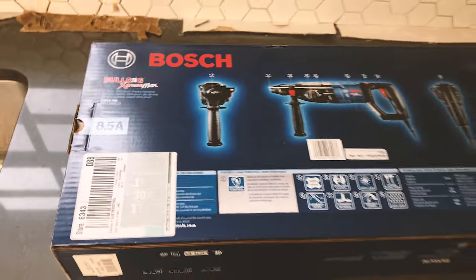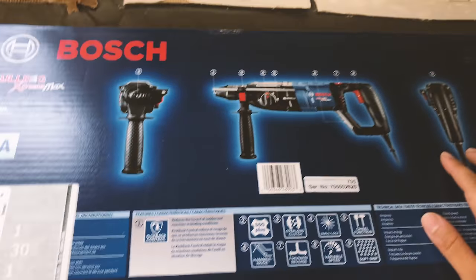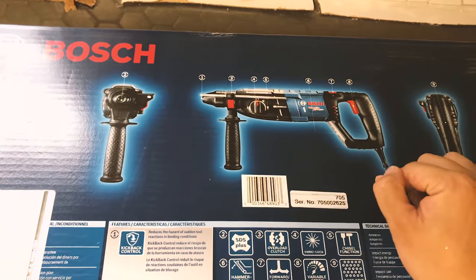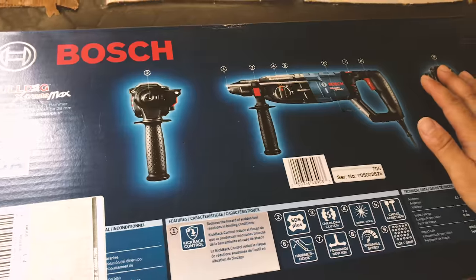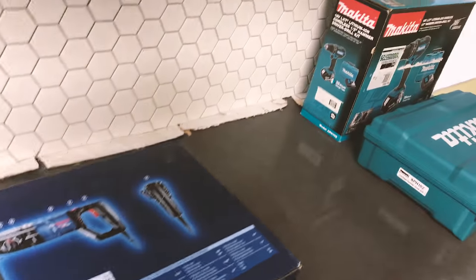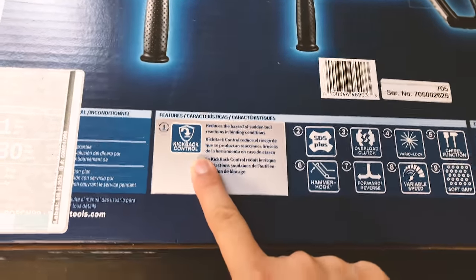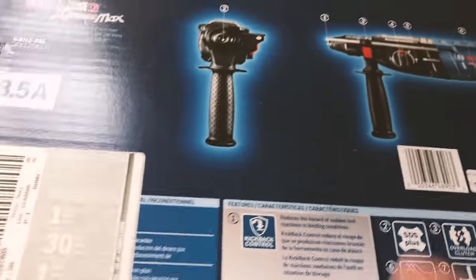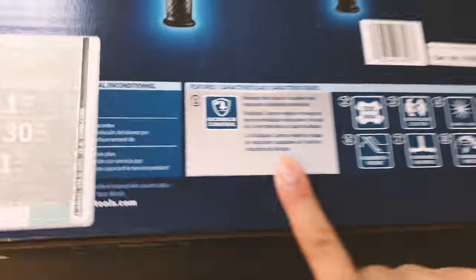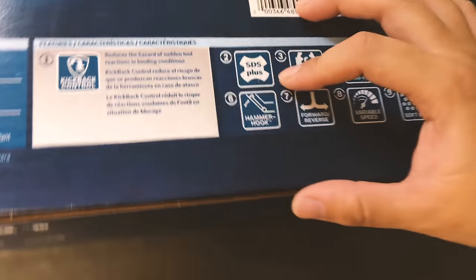For my project I went ahead and bought this one — it's a Bosch, model Bulldog Extreme Max, a rotary hammer drill. It's corded, but I have electricity all around my house so I don't really need cordless, and this also prevents the battery-dying problem on heavy-duty use. Features include kickback control — if it gets bound, the rotor stops to prevent injury — and of course it's SDS-plus, the standard format compatible with a whole bunch of drill bits, accessories, and even chisels.